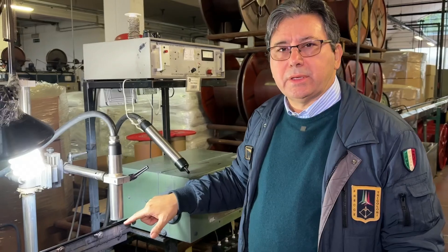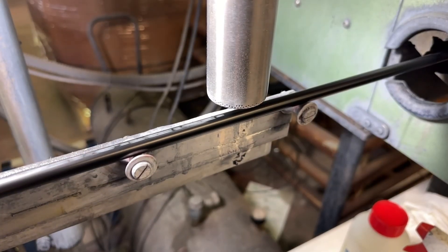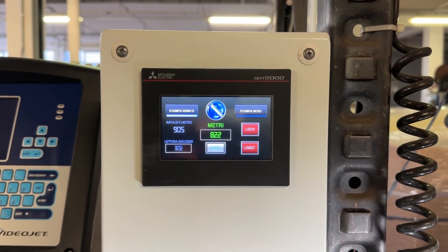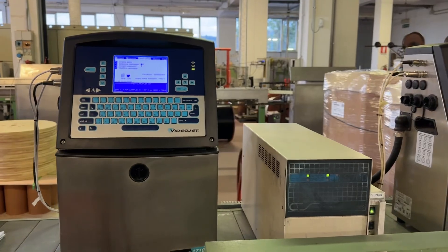Here we have the printing. The printing is made using several elements, one of which is a lot number — like a number plate on a car. Each production bobbin will have its own lot number, and for each lot number it will be recorded: the diameter of the core, the diameter of the dielectric, the capacitance of the dielectric, and the diameter of the jacket. We have two printing machines — we print in white on black jackets and in black on white jackets.